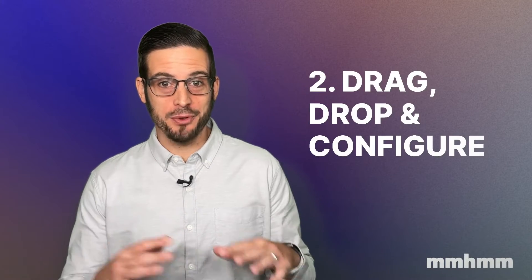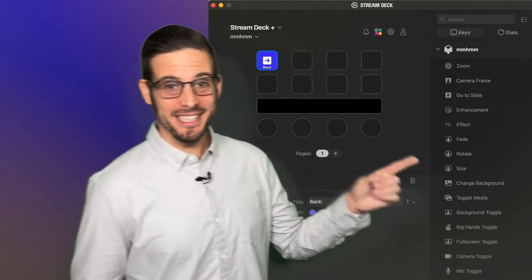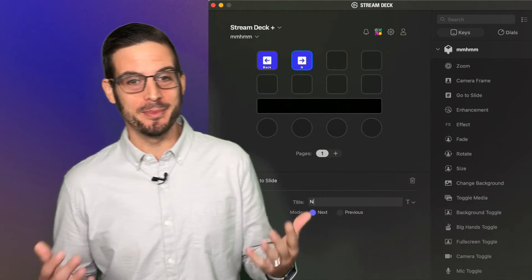Next, it's all about drag, drop, and configure. Go ahead and locate a bunch of functions you'd like to test out, then click and drag them right into your Stream Deck keys.